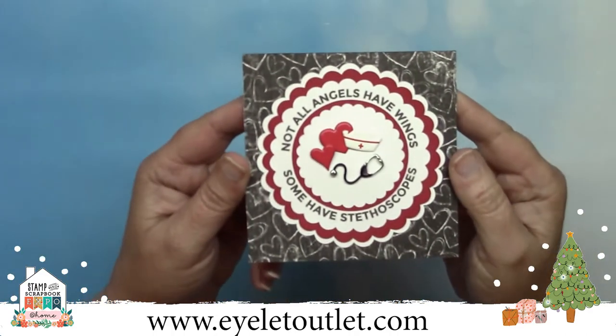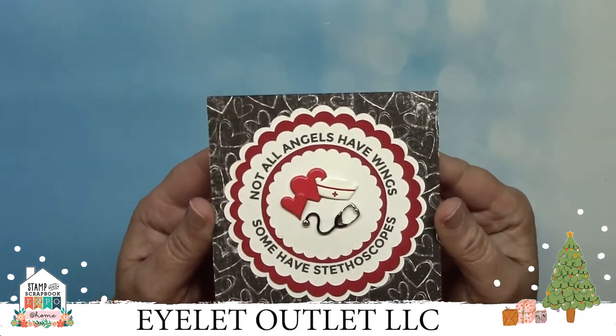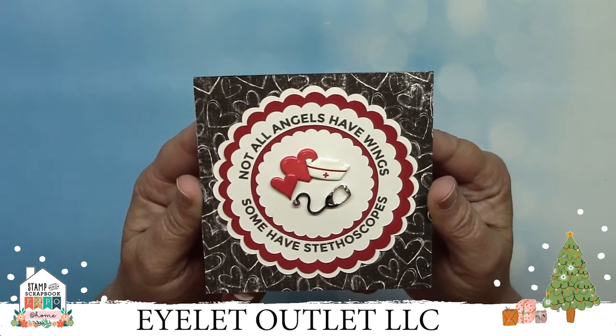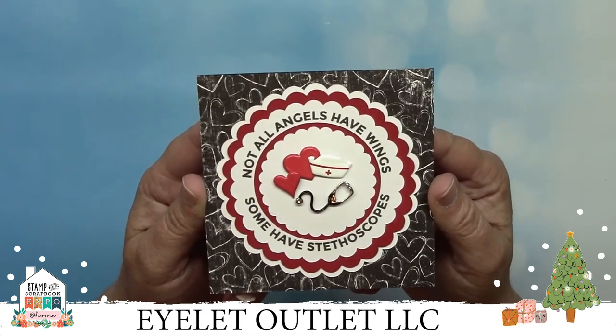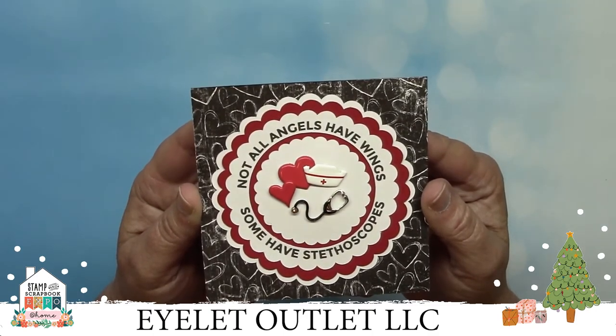People have been asking about nursing brads, so I'm going to show you this as my last quarantine card today. It features our pink, red, and white heart brads and our nurse brads. If you have a special nurse in your life, you should get these brads and make them a thank you or encouragement card like no other they will ever receive.